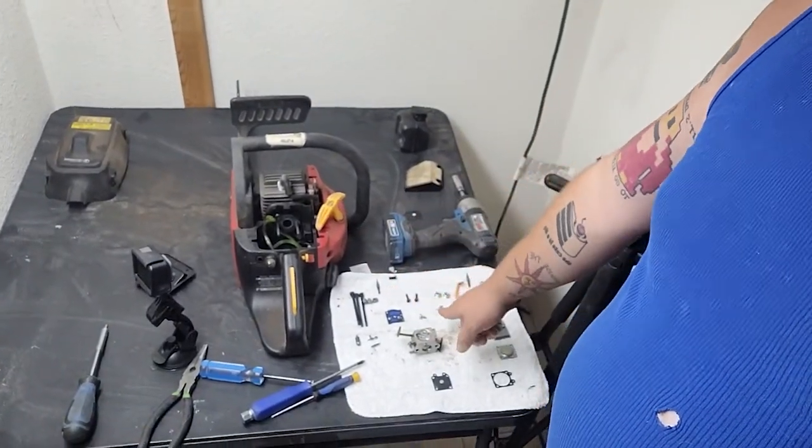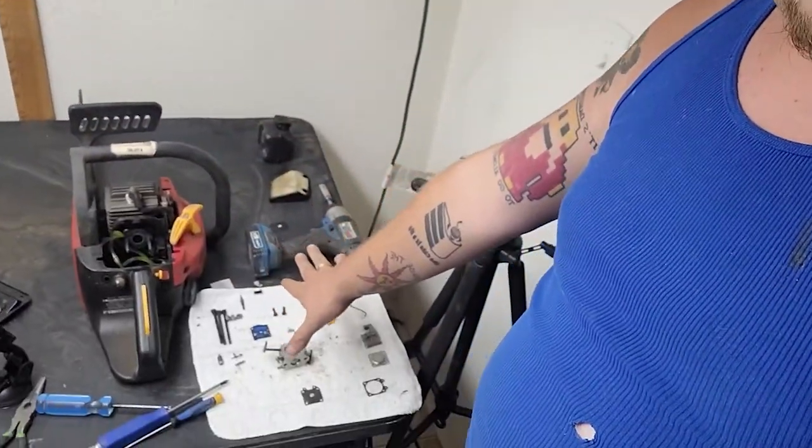As you see I'm working on a Homelite chainsaw, so there's a sneak peek of that. I'm going to take you outside and show you a few things of what to expect on my channel Simply Small Engine Repair. If you guys want to see anything, you've got to hit that subscribe button and hit that bell for notifications.